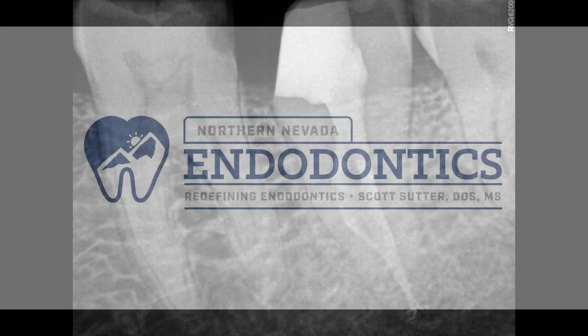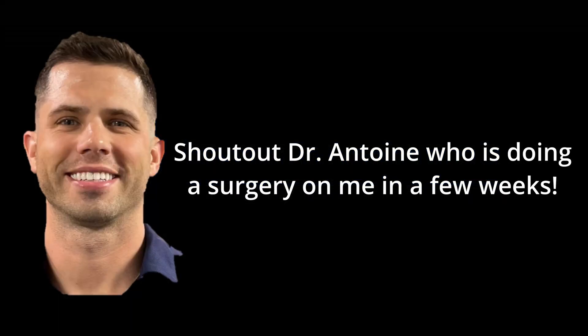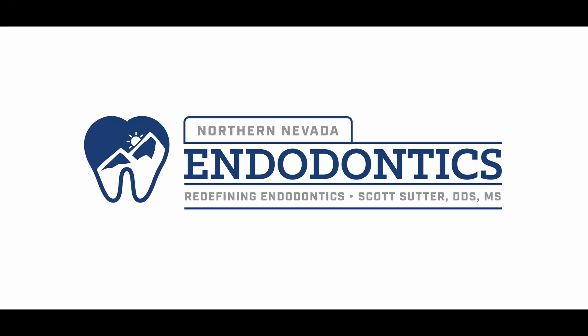Anyway, thank you guys so much for watching. I thought this would be a fun one to show everybody. I love the periodontists out there, so sorry for the jokes. Drop a comment if you have any questions — I read and respond to all of them, and I appreciate all of you so much. Like and subscribe because it tells me what you guys want to see more of, and I'll talk to you next time.